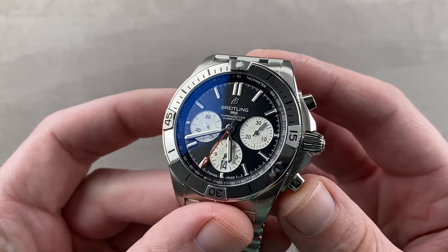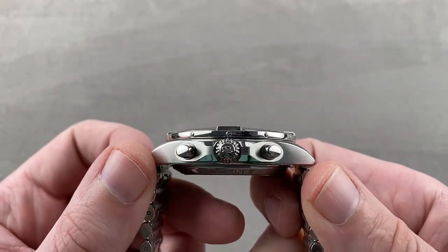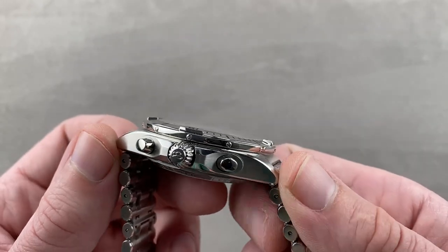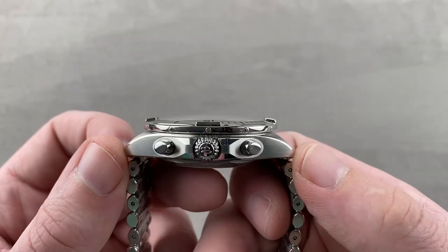Let's talk fit. 42 millimeters in diameter — it's roughly a cushion case in profile, and you can see it is 15.4 millimeters thick, so it's a little bit chunky, though not as chunky as some Breitling watches. 50.4 millimeters from lug to lug means it's reasonably short across the wrist.